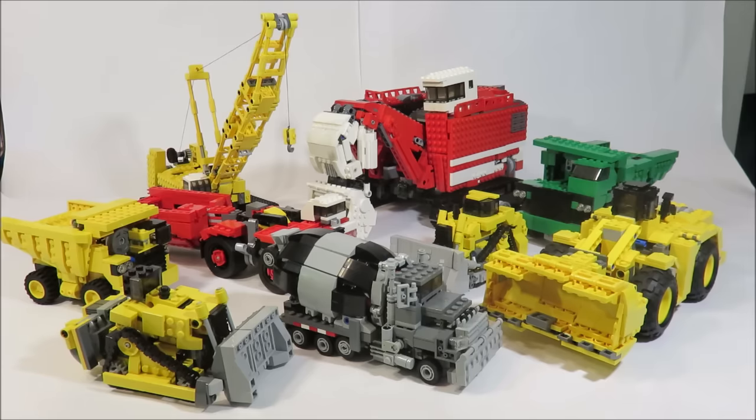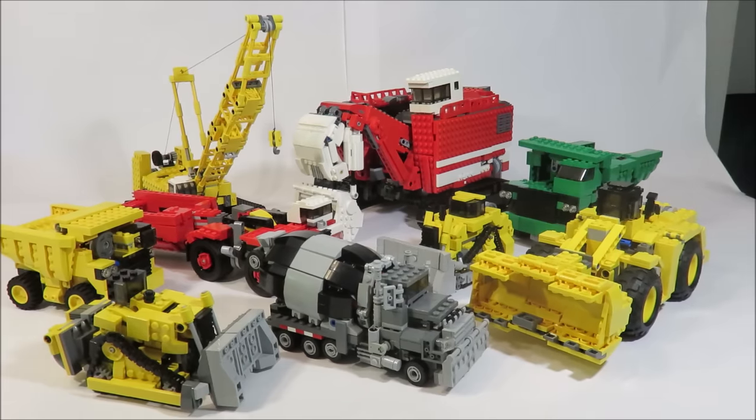If you took all the Transformers I made last year and combined them together, Devastator would still have more pieces. I started back in March, around the time I made Mixmaster, my regular Mixmaster, and I've been working on him all summer.